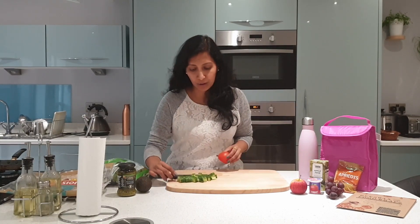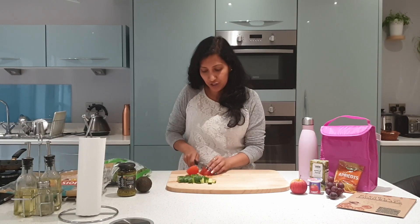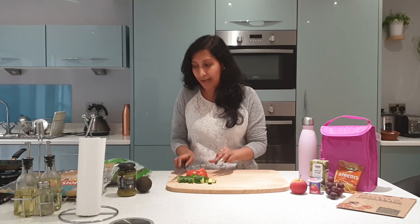I've roughly got the cucumbers chopped into cubes and I'm going to do the same with the tomatoes, getting the preps ready. It just takes a couple of minutes in the morning and the wraps will be ready. I've got the tomatoes chopped as well.